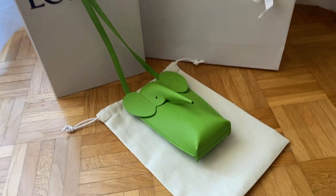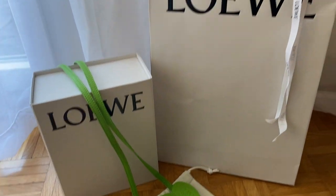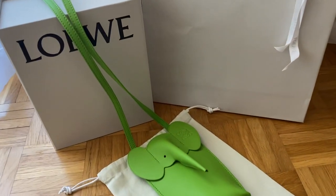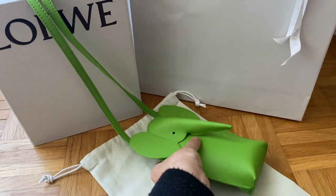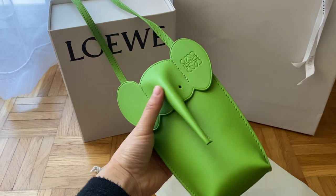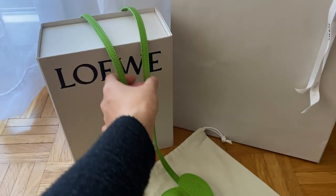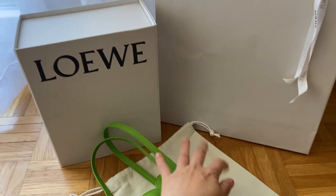Hey guys, finally I wanted to reveal my latest purchase, which is a Loewe elephant pouch. This is my first time buying anything from this brand and I was super impressed by the quality and the customer service, so I will talk to you all about that. But first, I just wanted to go through the packaging.